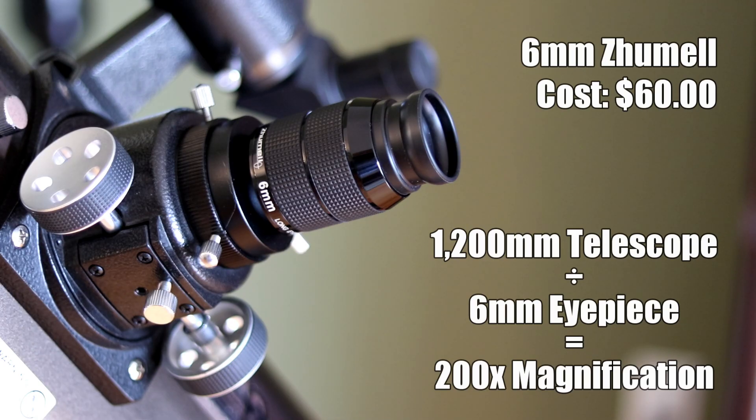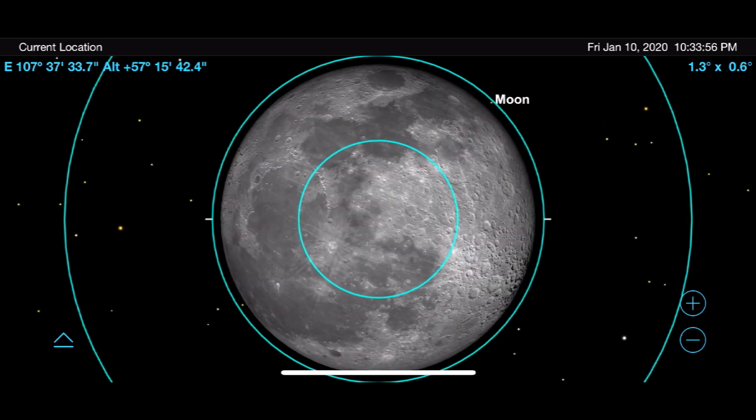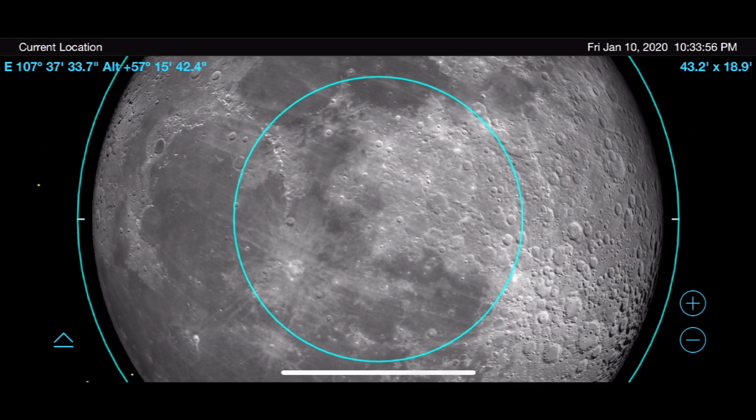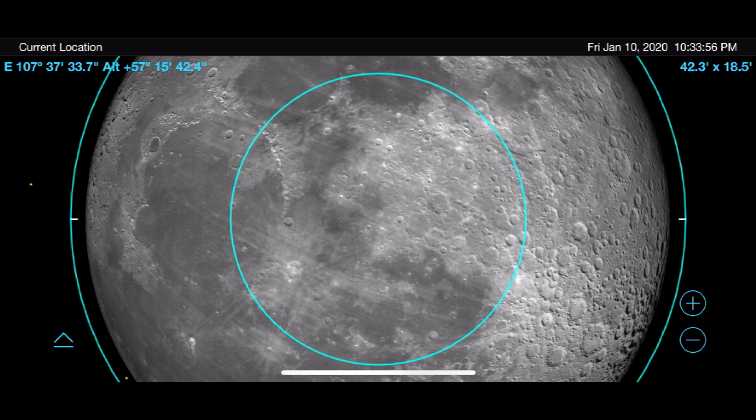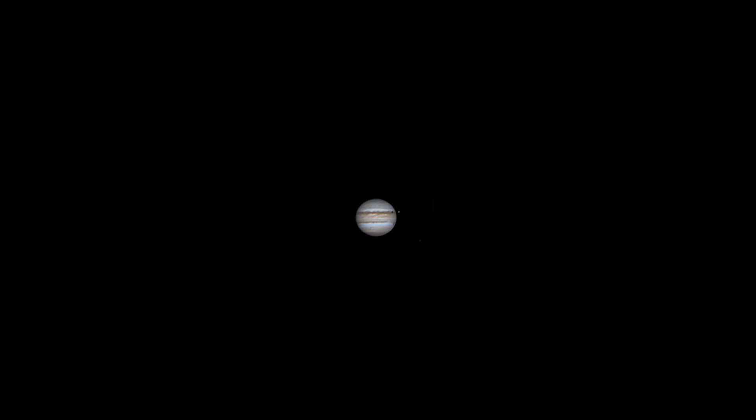Lastly, I use the 6mm Zoomel planetary eyepiece. This provides 200 times magnification, which is the peak of what my telescope can handle on most nights, primarily due to atmospheric turbulence. Planetary views are what I primarily use this for — moons transiting across the surface of Jupiter, incredible views of the surface of Mars — all very accessible at 200 times magnification on crystal clear nights, but that's the maximum I'd want to use on most evenings.